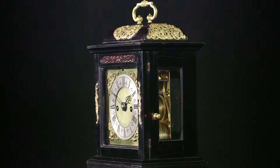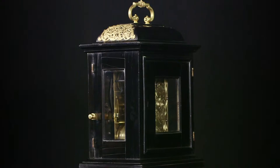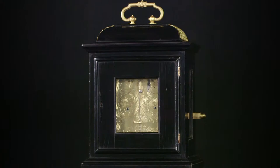This lovely ebony veneered table clock, which stands just 12 inches high, was made between 1685 and 1690 by Joseph Nibb, who was one of England's greatest clockmakers.